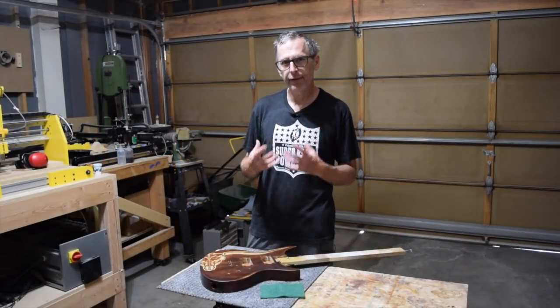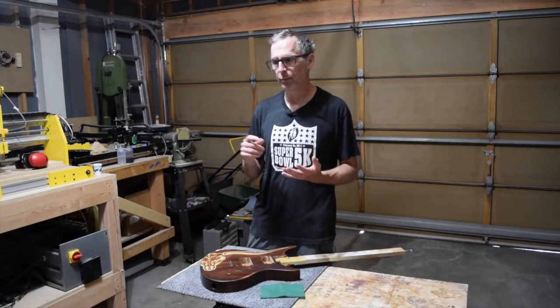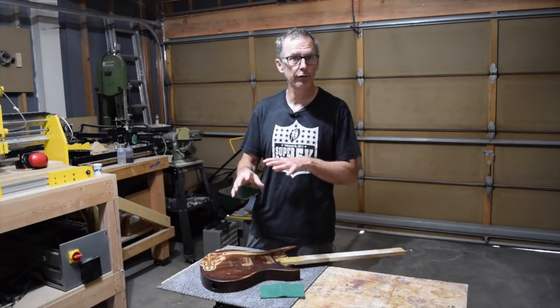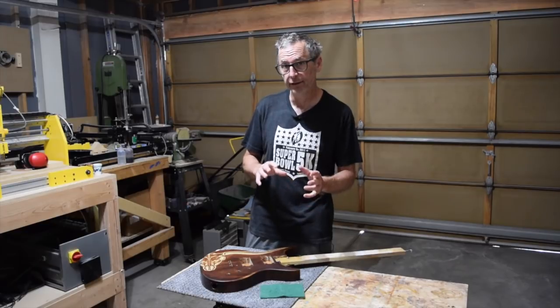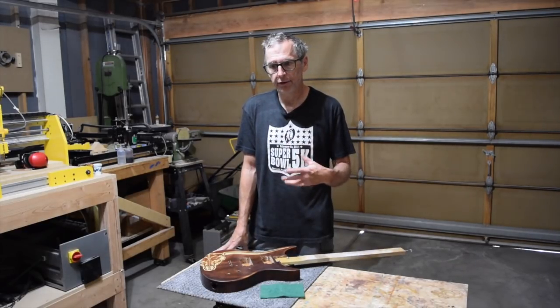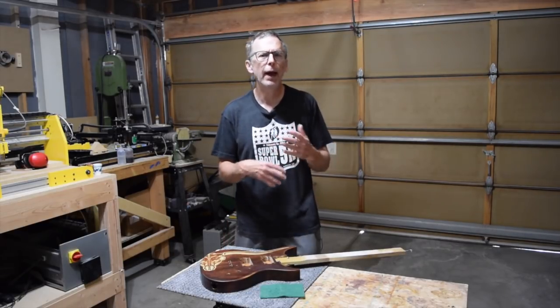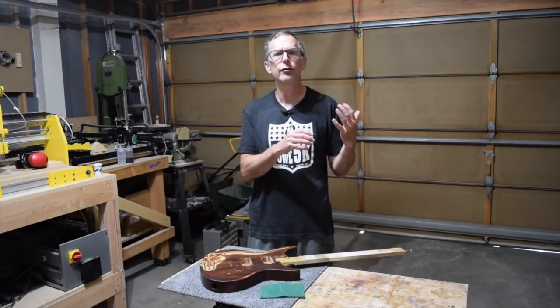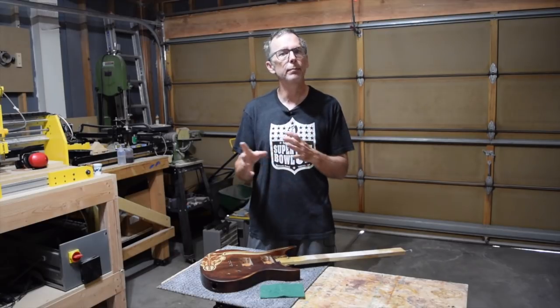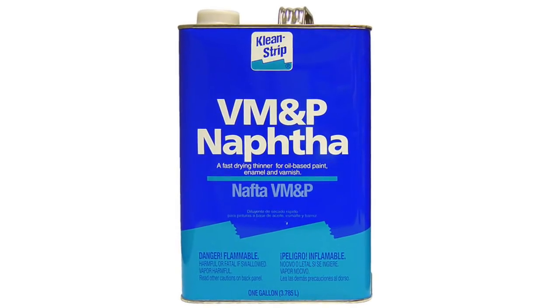When I'm building guitars, one of my favorite solvents for cleaning up dirty fretboards or removing adhesive leftover from masking tape and double-sided sticky tape is naphtha. Naphtha is typically available in your local hardware stores, packaged in containers labeled VM&P naphtha — which stands for varnish makers and painters.